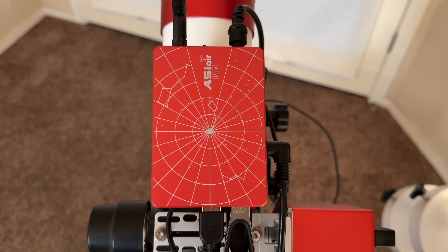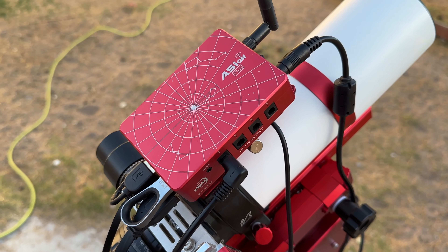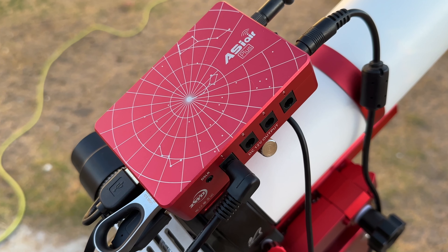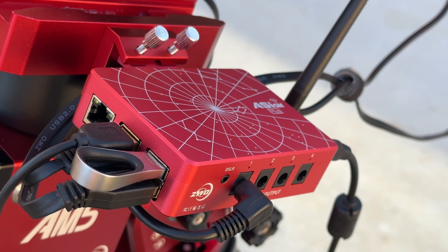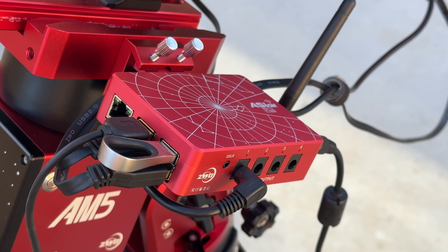Next to the guiding camera we have what, in my opinion, is one of the best advancements in astrophotography technology in the last few years. You'll hear this referred to as either a wireless controller, wireless module, or a mini PC. As of this recording, the most popular wireless controller is the ZWO ASI Air Plus. Using my smartphone or tablet, it allows me to remotely control everything I've described so far.